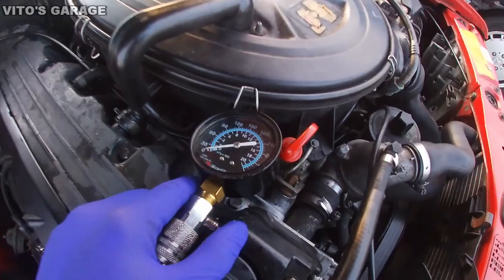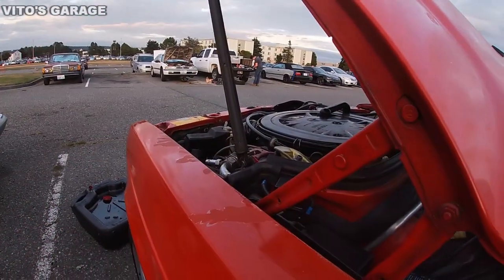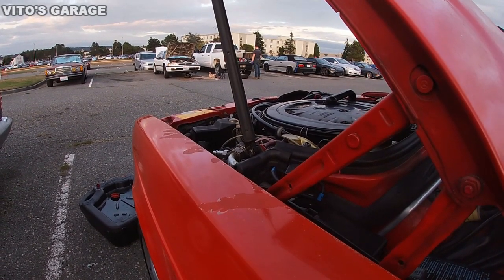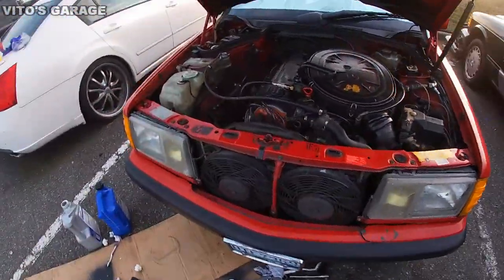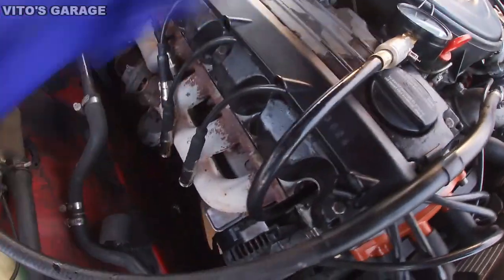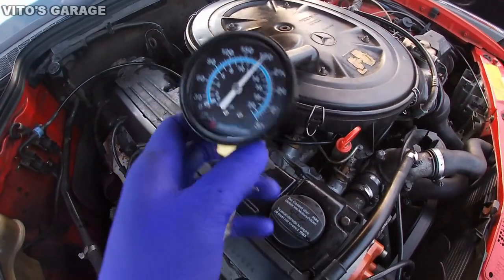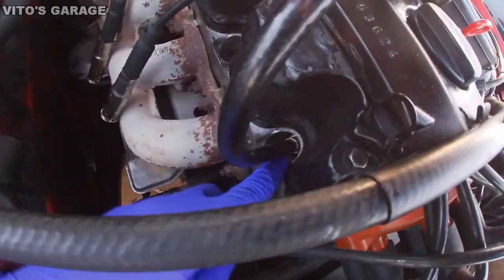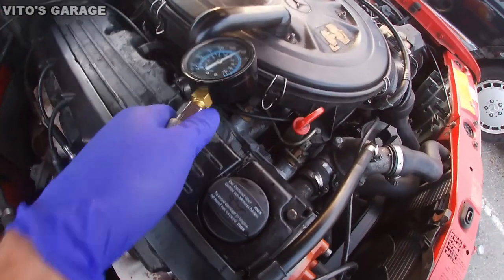Cylinder one is connected and I'm going to crank the engine to see if the diesel purge made a difference. Looking at the results — I wouldn't say it made a difference. I'm not sure though, because this tool is kind of weird — it stops and then you can turn it a little more and it still goes, so it's hard to read accurately.